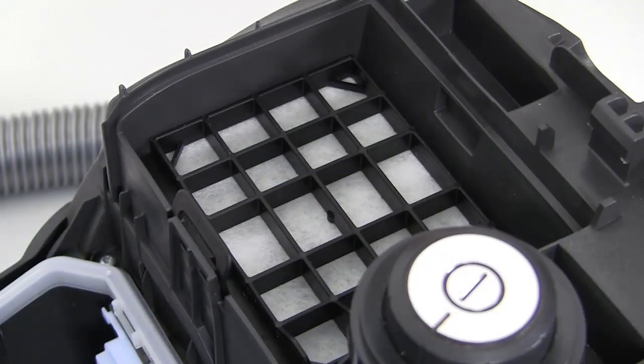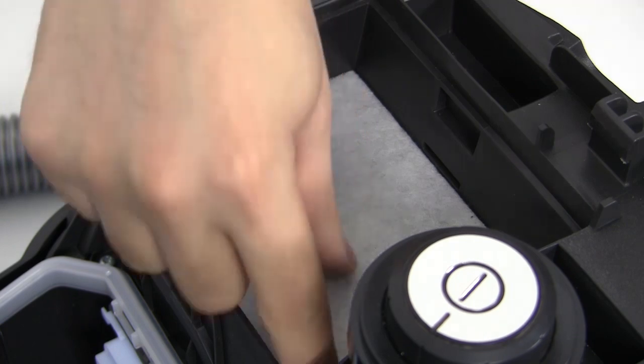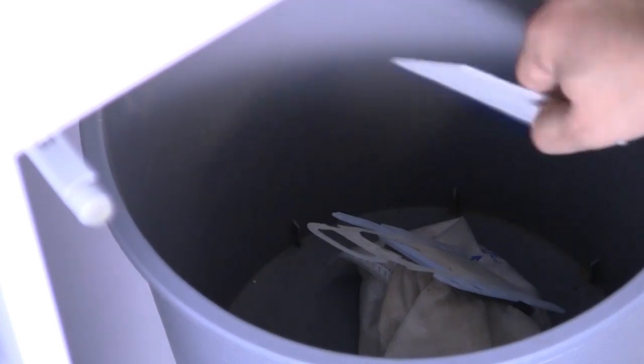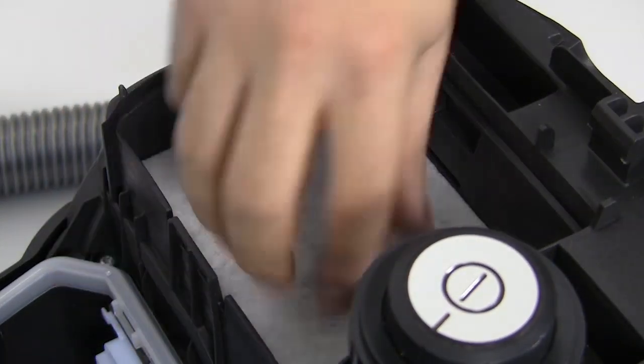The HEPA filter, which removes bacteria and odours, is easily unclipped and loose particles can be eliminated in the same way. Clip the filter back into position securely.